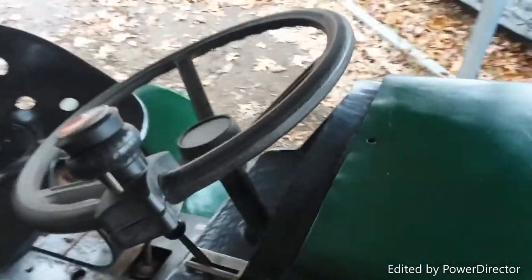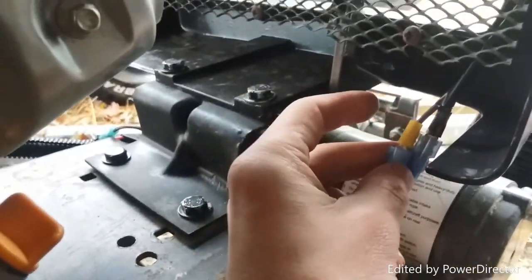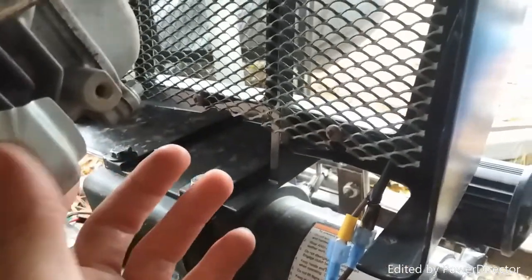I put some Velcro tape around there — just the soft side — so it won't get banged up or anything. Got my hood prop right there. I ran the wiring harness all the way down. You can see the wiring harness right there — it goes all the way down beneath the grill and connects to these two wires. I did male and female plugs so that when I go trail riding, whatever I do, if it's bouncy...